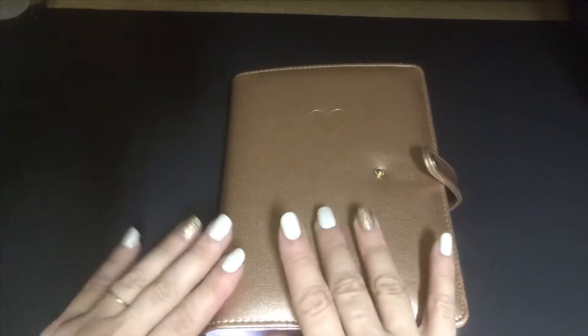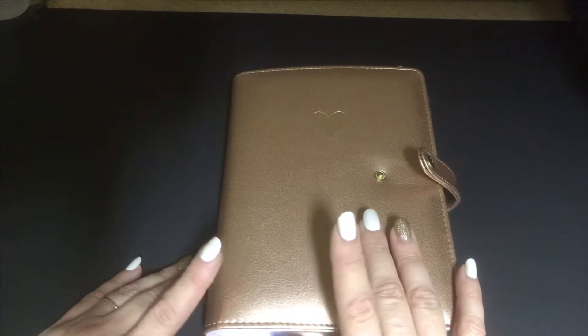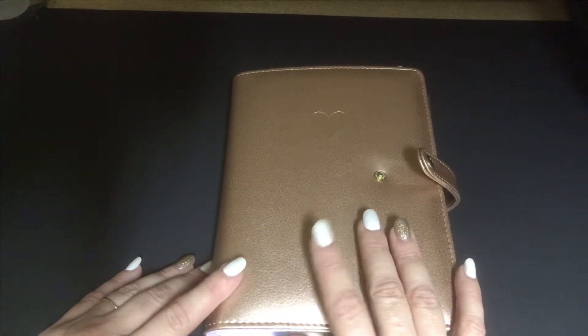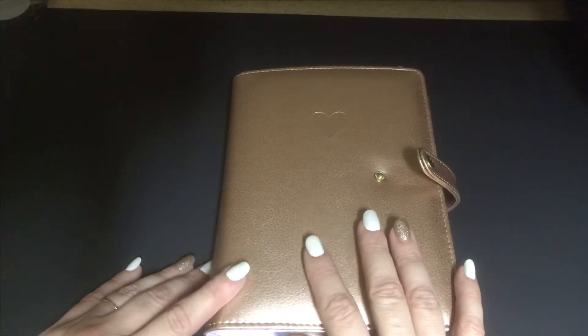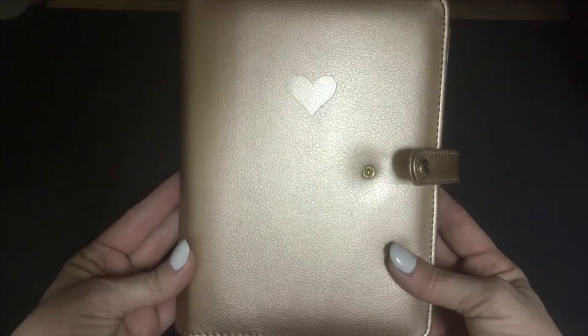Hi guys and dolls, it's me Spooks. I know this is so different than anything else I've done, but it is something that I wanted to start doing in 2019. What we have here is my 2019 planner setup.